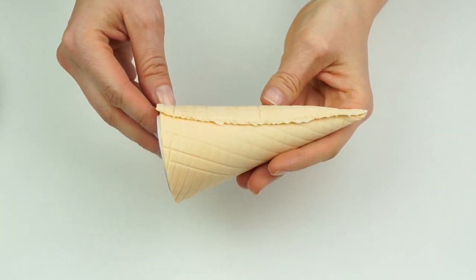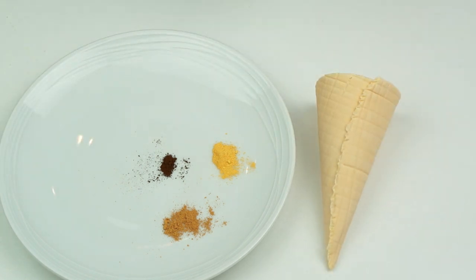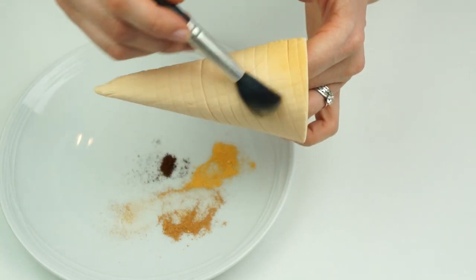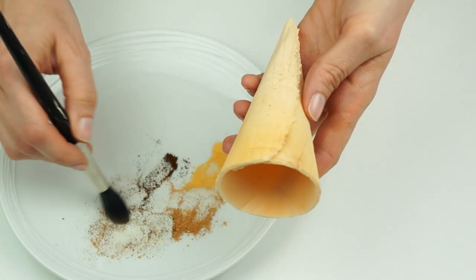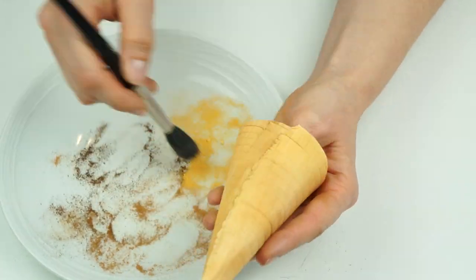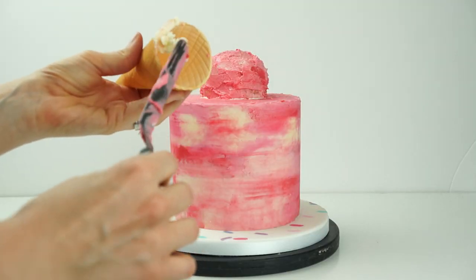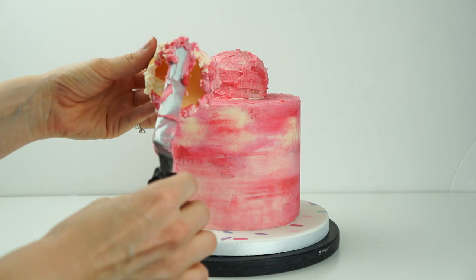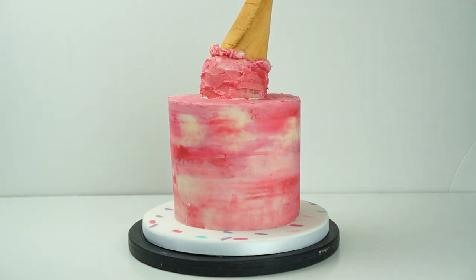Once your ice cream cone is dry, remove the paper cone from the inside. Using edible tints — cream, buttermilk, and a small amount of chocolate by Sugar Flare — take a fluffy brush and mix those colors together, dusting them on to highlight the texture on the outside. Go in with some dark brown just where the two sides of the cone come together. To attach the cone, add buttercream around the edge coming over the rim so we get a border of ice cream on the outside, then attach it to the cake at an angle, going around to make sure it's secured all the way around.